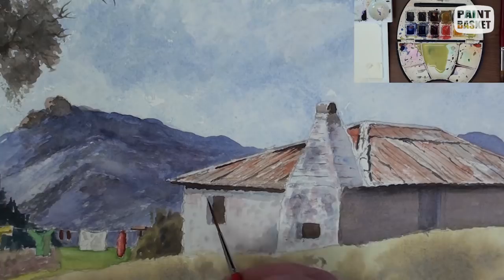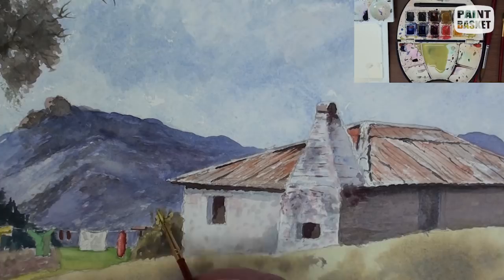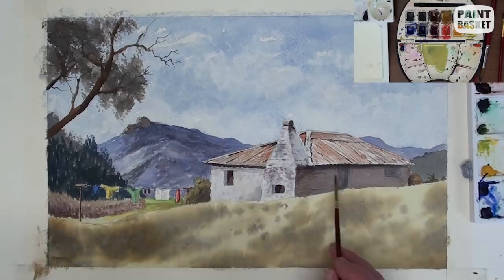Add a doorway and complete the window and the oven opening. With a small brush, more details are painted onto the wall. Now these two bushes at each end of the cottage help to bring out the contrast against the wall.